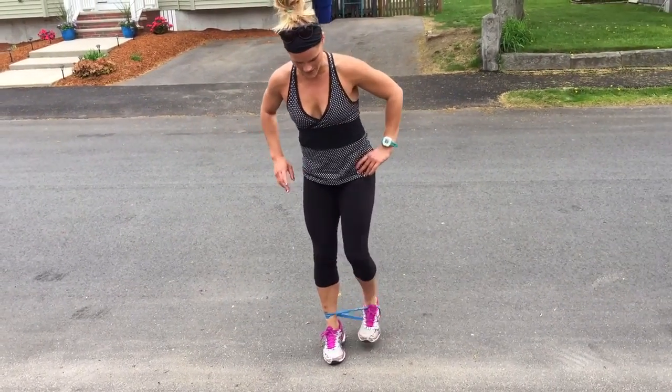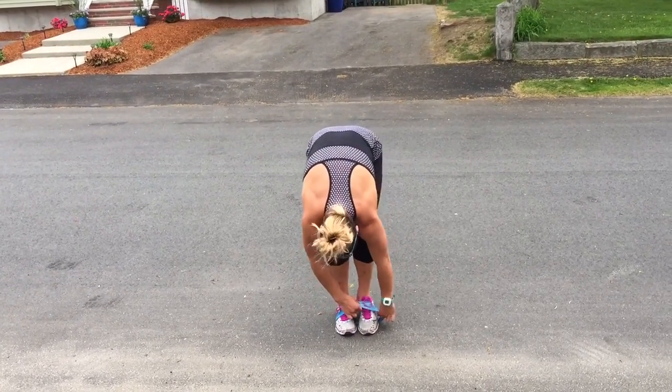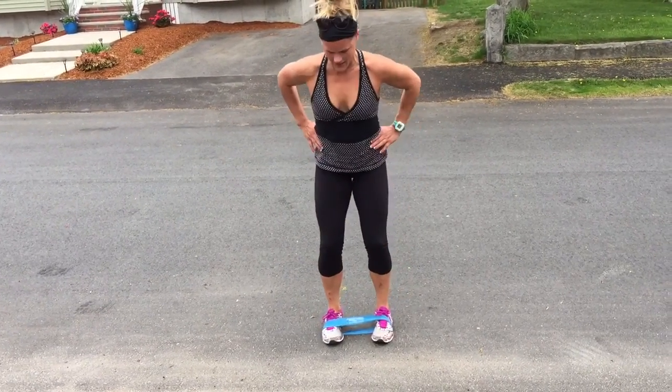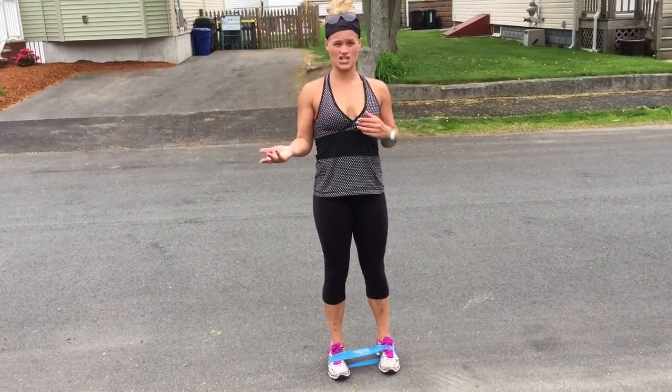If that's too easy, put the band around the mid-foot. It's a little more difficult. Same thing — step, hip-width apart, step, hip-width apart. Ten in each direction.